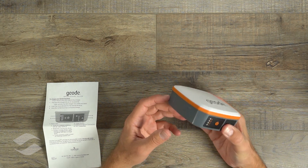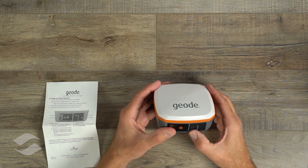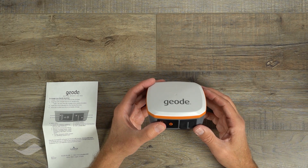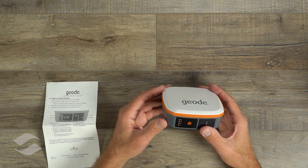Under here is also an external antenna connector for an optional external antenna if you need it. The GEODE is an all-in-one unit — the battery, receiver, and antenna are all built right in. But if you want to mount it in a vehicle and put the antenna up on the roof of a truck so the receiver doesn't get damaged, you could do that.